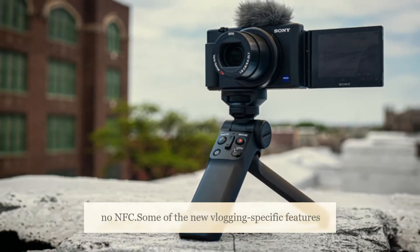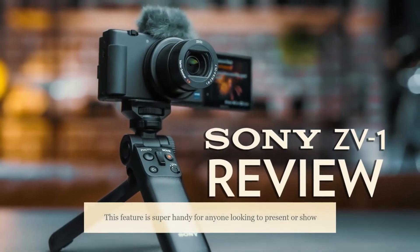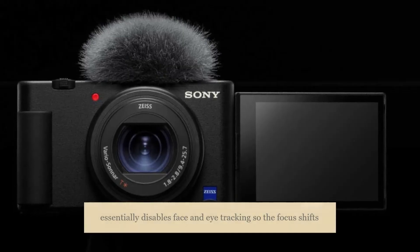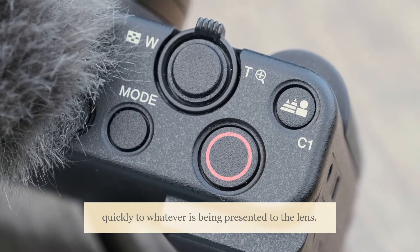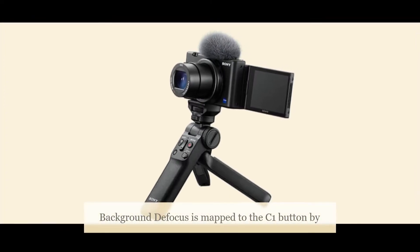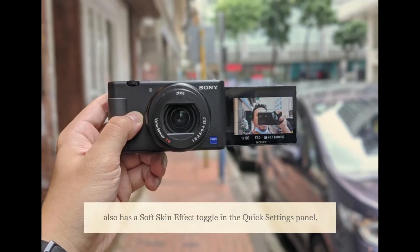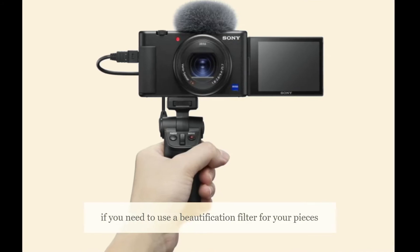Some of the new vlogging-specific features incorporated into the Sony ZV-1 include product showcase. This feature is super handy for anyone looking to present or show off a product on camera, like what we do here at Gadgets360. When enabled, it essentially disables face and eye tracking so the focus shifts quickly to whatever is being presented to the lens. This feature is mapped to the C2 button by default. Background defocus is mapped to the C1 button by default and lets you get a shallower depth of field between your subject and the background. The ZV-1 also has a soft skin effect toggle in the quick settings panel if you need to use a beautification filter.